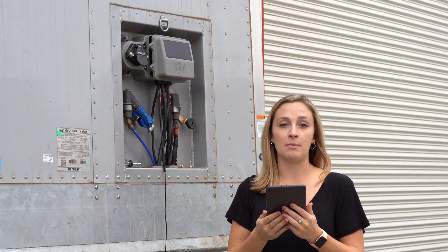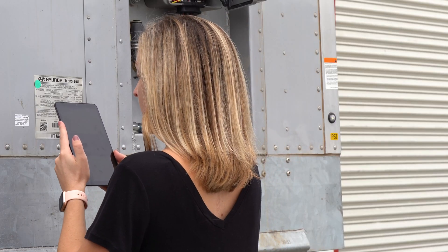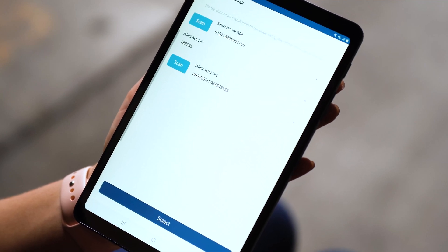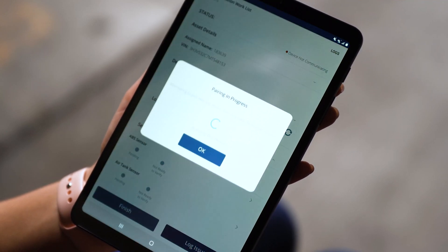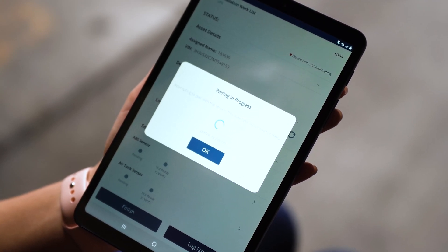After I've scanned in the IMEI, I'm going to scan in the VIN number. If I don't want to scan in the VIN number, I can always enter the last six digits. Now that I've entered the IMEI and the VIN number, I'm going to continue with the installation. This might take a few minutes while the sensors communicate with the device.